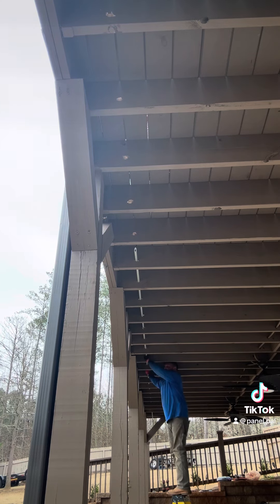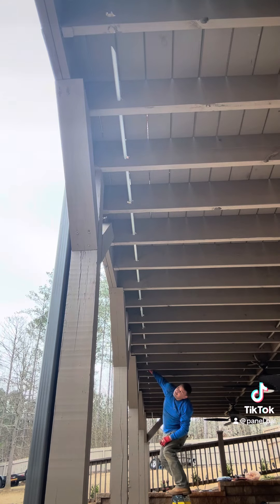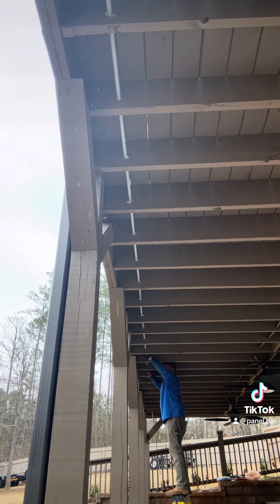I know some of you guys in my comments who can't get laid are going to say something about drilling holes in the joists compromising the structure, but you just have to know where to drill a hole and what size. It's perfectly fine.